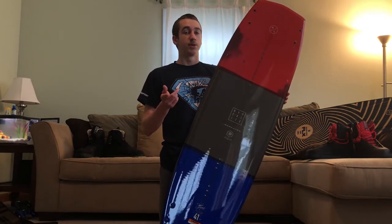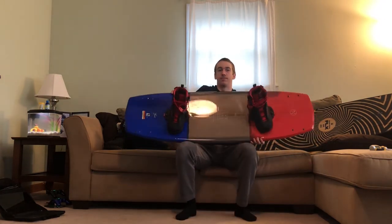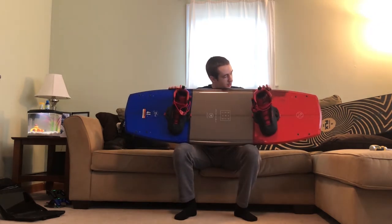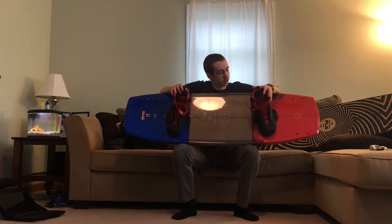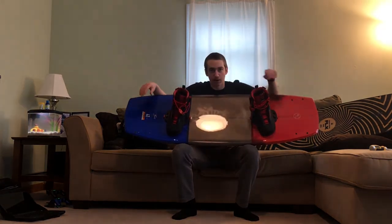Now I'm going to put the bindings on the board and we're going to see what that looks like. This is the board with the Hitch bindings on it. I'm very surprised how well it looks — Liquid Force bindings on a Hyperlite board don't really go together, but I think they really do, especially with the red and black bindings against the red, black, and blue board. That's definitely going to look really cool together.